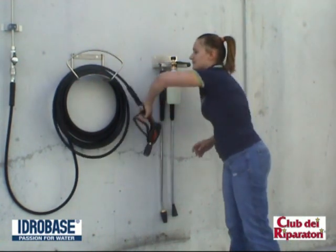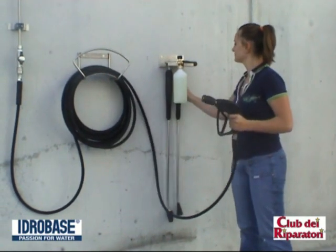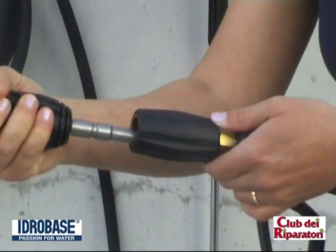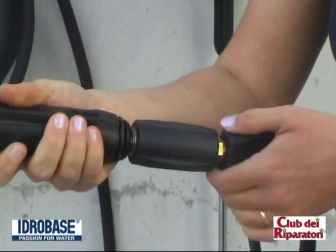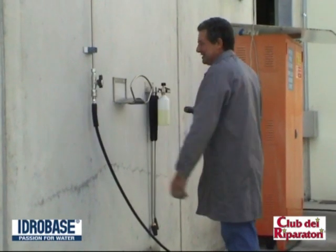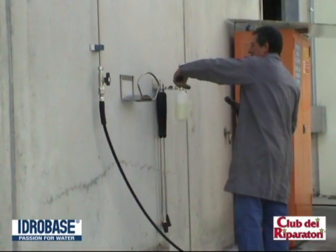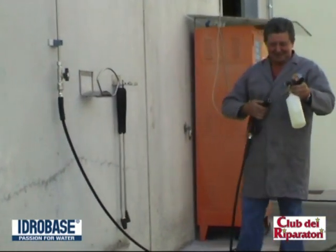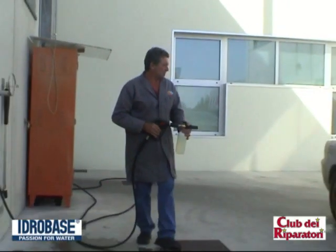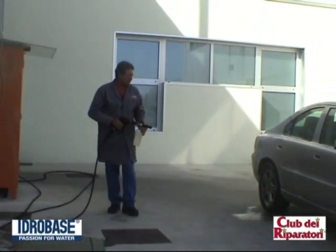The new innovative washing kit from Club Dei Riparatori Hydro Base Group is really a product for all users. Light, ergonomic, high performance, and comfortable compared to previous ones. The professional guns CDR90 and 990 have an ergonomic grip.